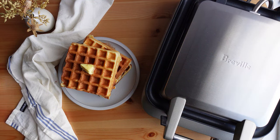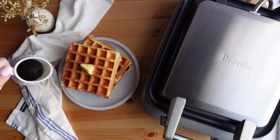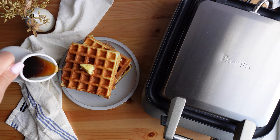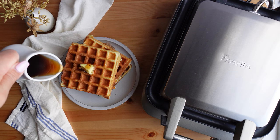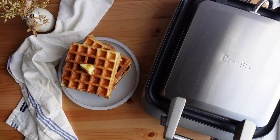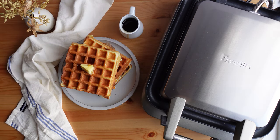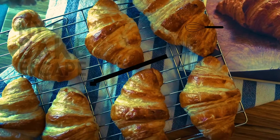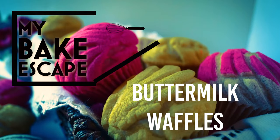Welcome back to my Bake Escape. I know it's been a while since I've posted videos, but I'm excited to finally bring you some new content. 2023 has been a very busy year for me, but I'm back with a delicious waffle recipe. I've had my eye on this specific waffle maker for at least two years, and I finally went and purchased it.